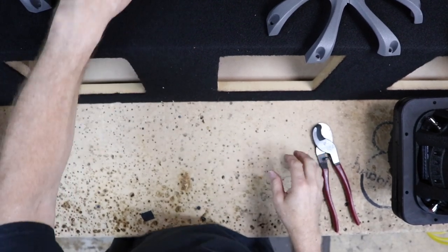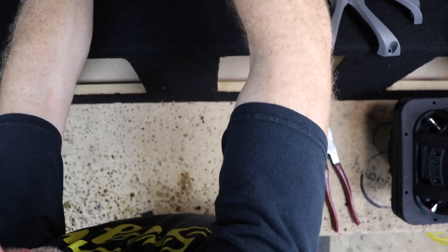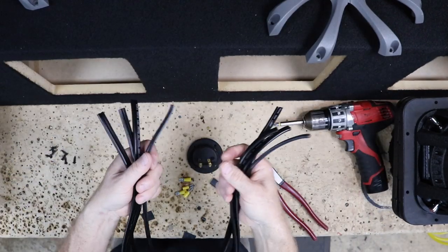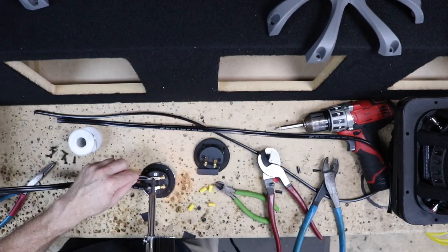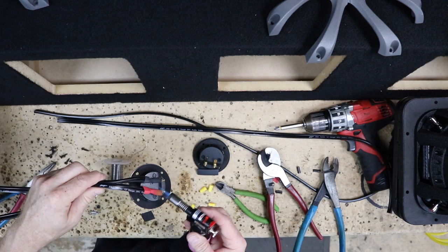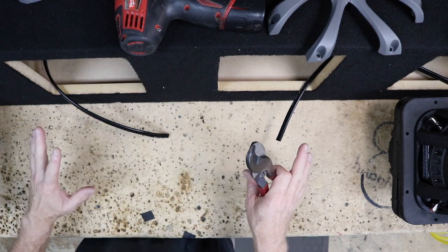Now what we want to do is remove the speaker cups off the box and solder in two runs of wire for each woofer. We've gone ahead and cut four equal runs of 12 gauge. Now that we have four equal length wires, we'll go ahead and get our subwoofer screwed in.